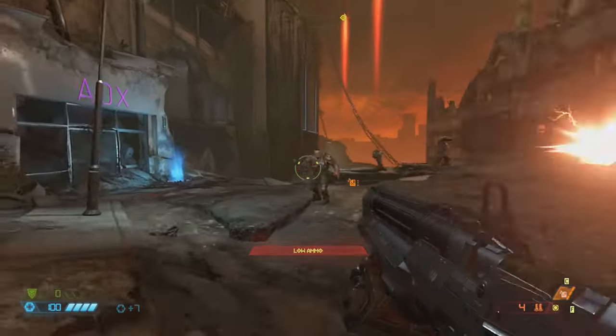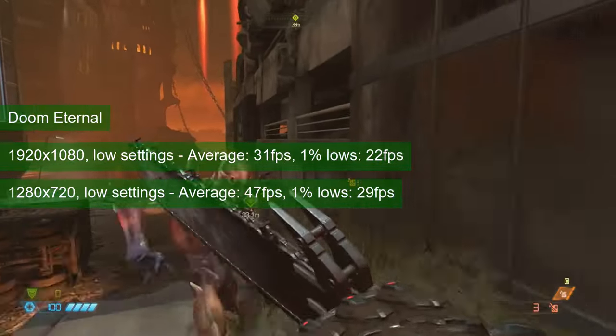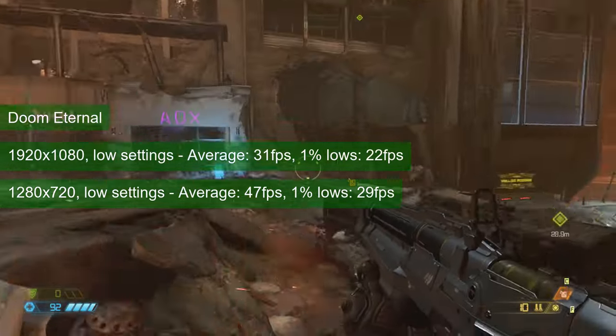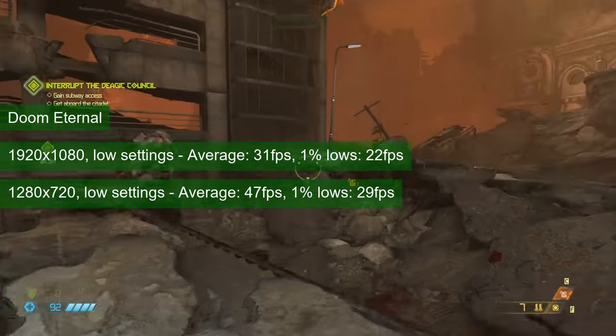Doom Eternal performed appallingly, however. At 1080 resolution and low settings, the average stayed in the low 30s and the 1% lows were not even cinematic. Helping the pixel count did not do much and the game barely averages 47 FPS. This game needs more performance and the GTX 760 does not deliver.